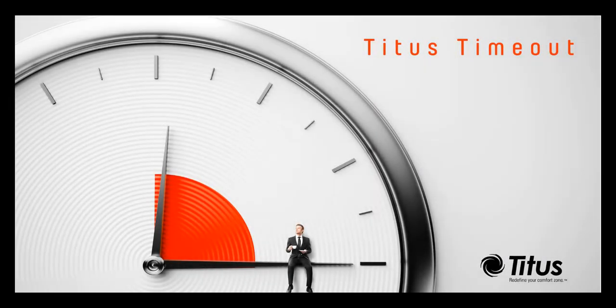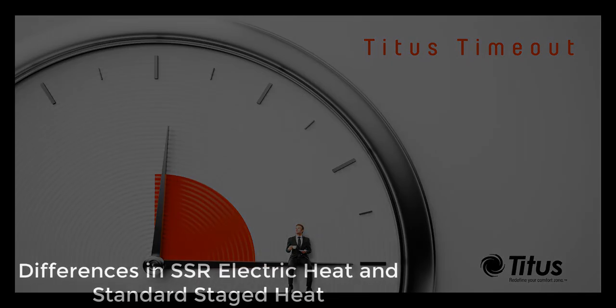Welcome to another Titus Time Out podcast. My name is Phil Baxter, and today I will be discussing the differences between SSR electric heat and standard stage heat.